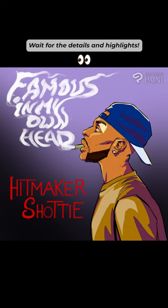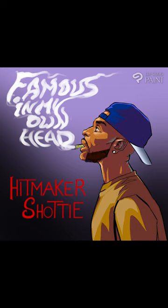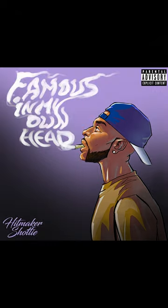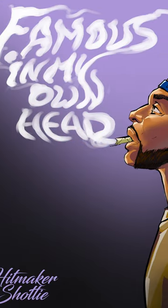We went for a simple purple gradient for the backdrop to keep the client more in focus. This is the final result of the artwork — let us know what you think in the comments.